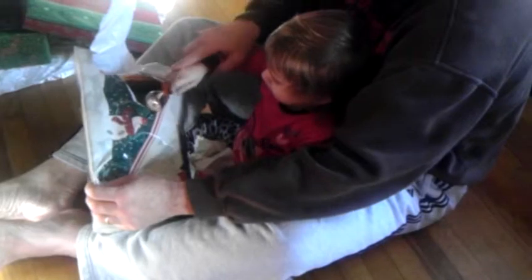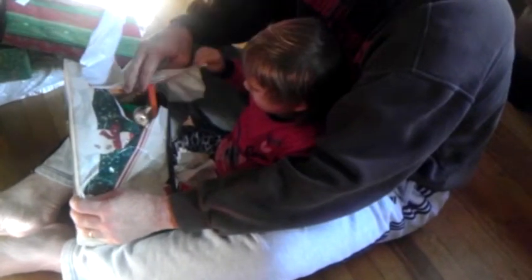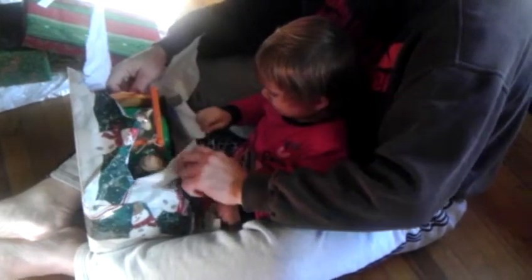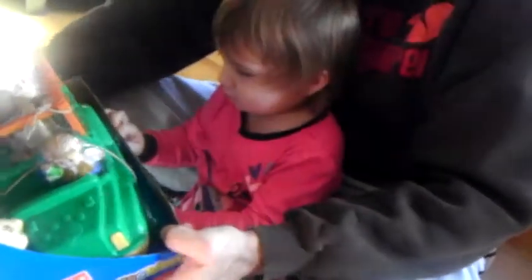I wonder what this is. What is it? Now I've got another piece. Pull this to you. Here you go. Grab that one right here. Pull it, pull it towards you. What's that? It's Zoo Talkers — Little People.